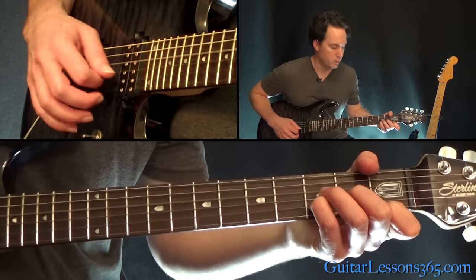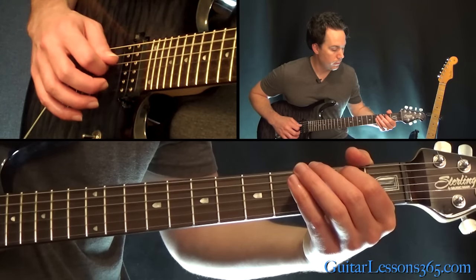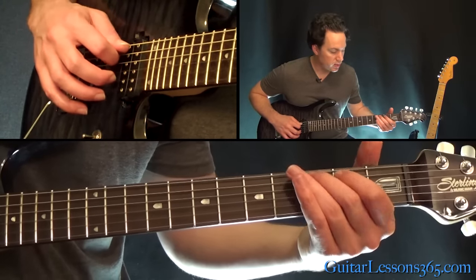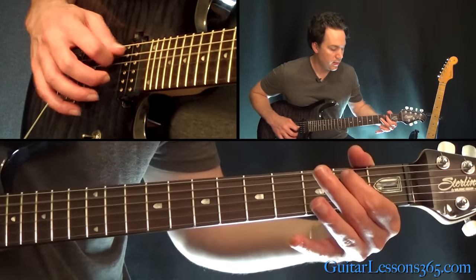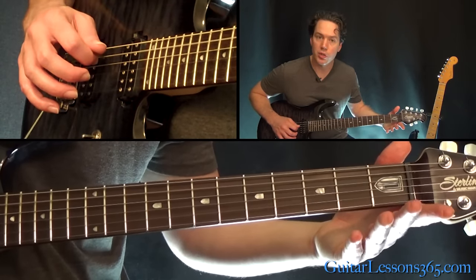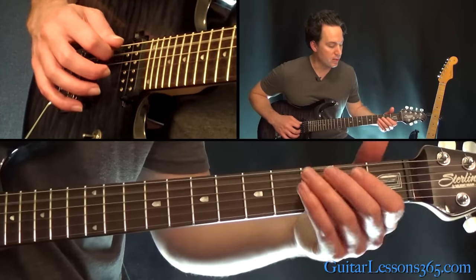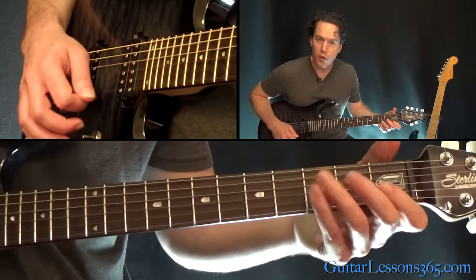Going through that for a while through the verse. Then going to the chorus, we have this little line. We're going to play the 3rd fret, open, open. Then 2nd fret. Then the open A string. As you play that open A string, you're going to grab the first chord of the chorus.